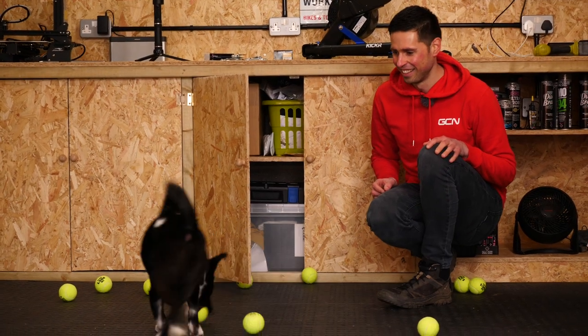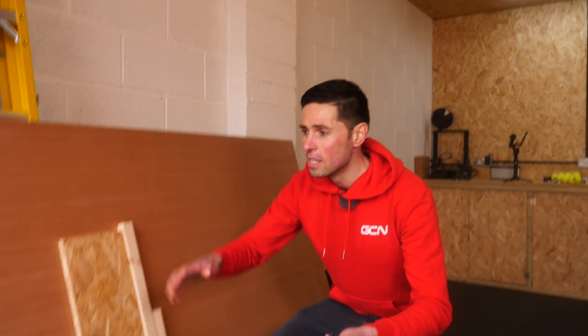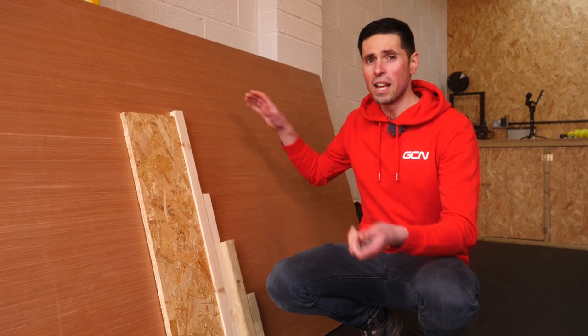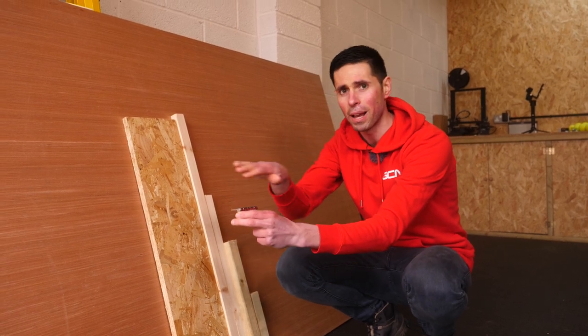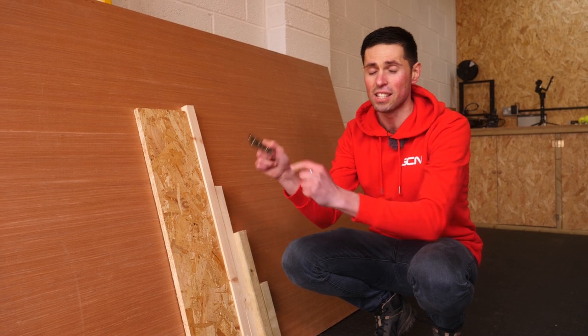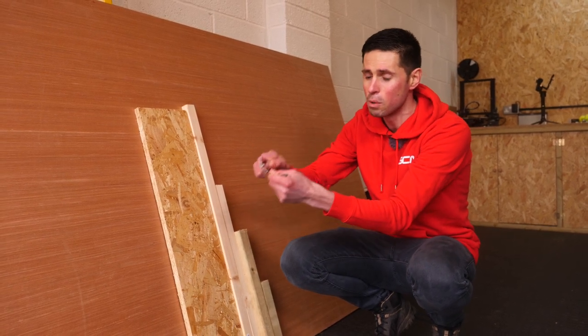Looks like we're using tennis balls for our suspension. How am I actually going to build this thing? I'm going to be cutting out two platforms out of this large sheet of plywood, and then running down the center of those two platforms, I'm going to use some wood and then attach these hinges, which are going to allow the two plates to rock independent of each other. I've gone all out because these hinges actually feature little ball bearings inside them to make their action as smooth as possible.